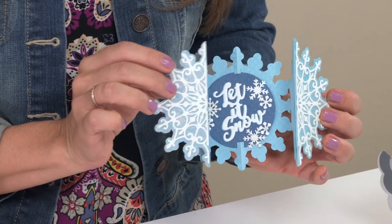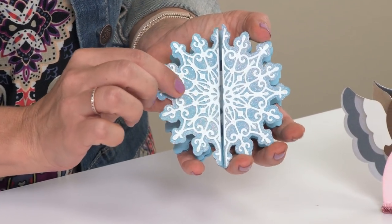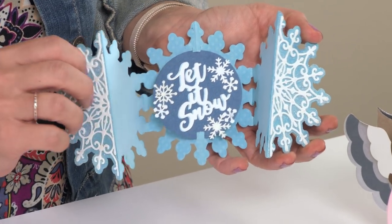The first one is my snowflake design. It has a beautiful, intricate overlay on the outside edges, and the phrase, Let It Snow, that fits on the corresponding label shape that's included.